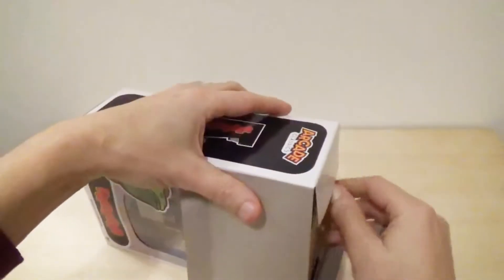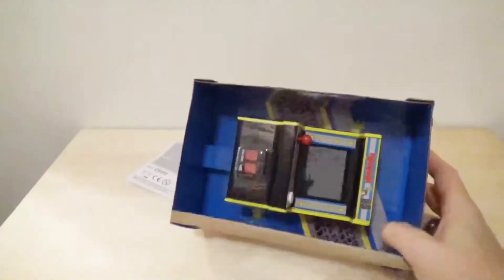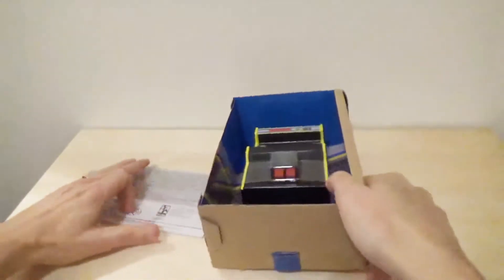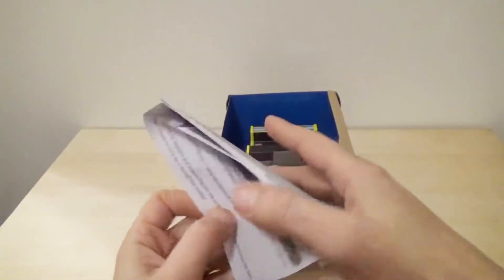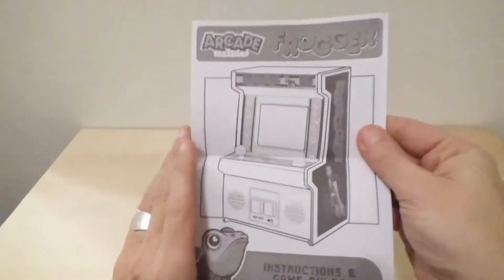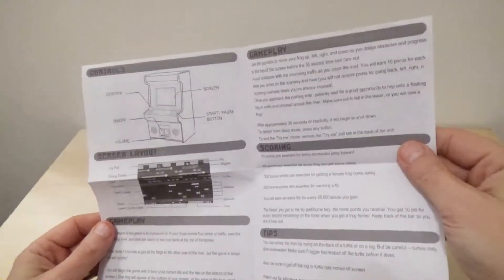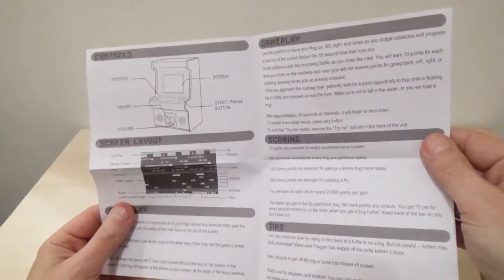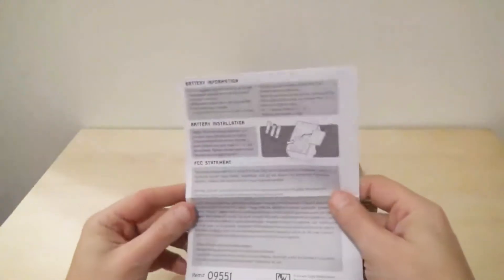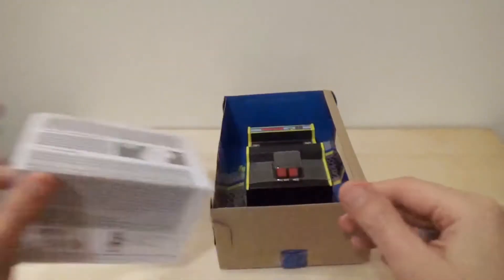Alright, let's see what we get in the box. We do get a manual here - instructions and game rules, very standard, actually a pretty nice little manual in very decent English, with a little bit about battery installation and FCC notice.